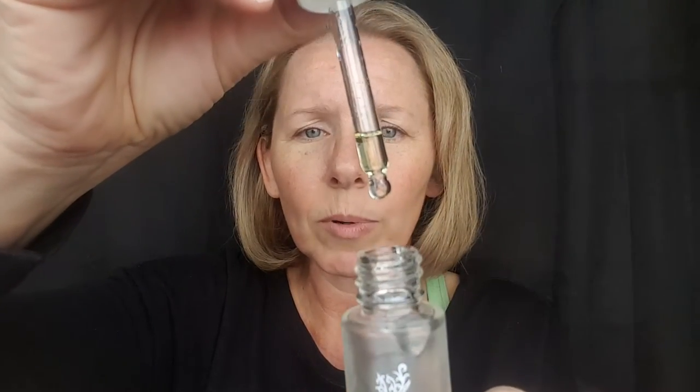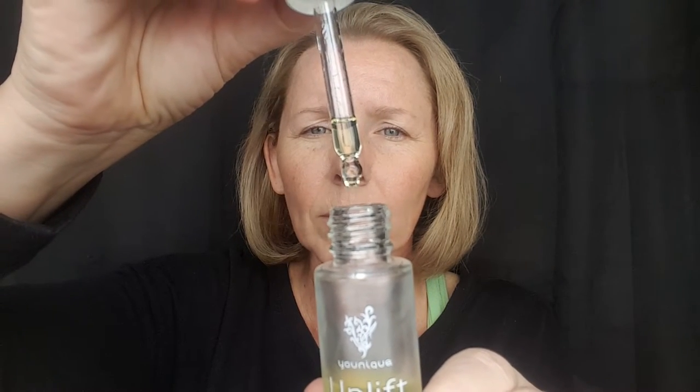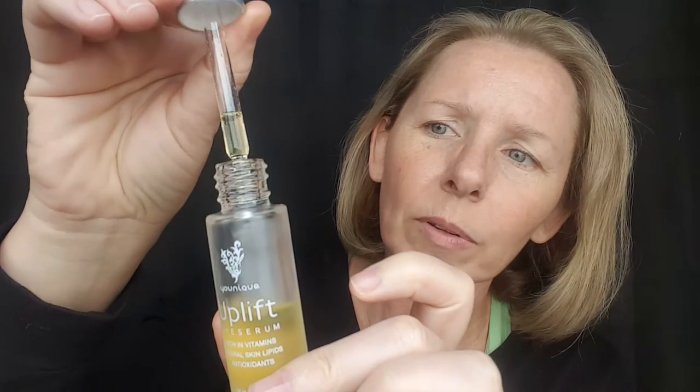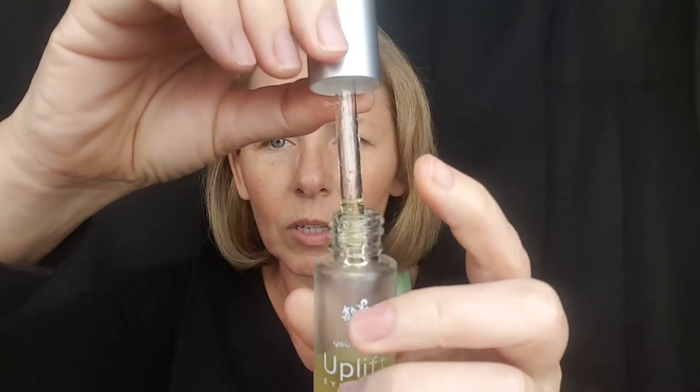So it comes with a little glass dropper like this. Can you see that? See that little bit right there? There it is — that one little drop. You put it right here, and here, and up here, and your neck and your chest. The top has a little button — you push down and it draws the Uplift up and in. I don't even push a drop on my finger; I just barely touch it. And I'm going to put it right here on my crow's feet.